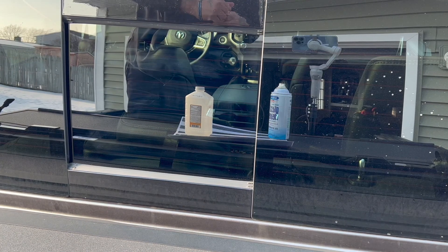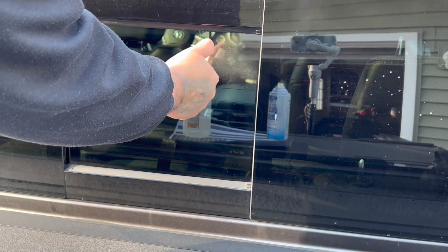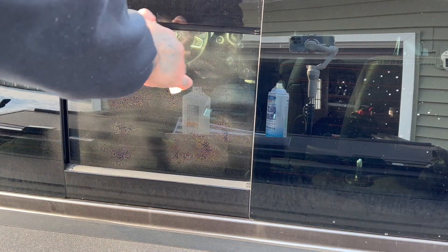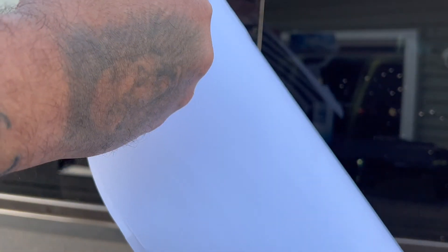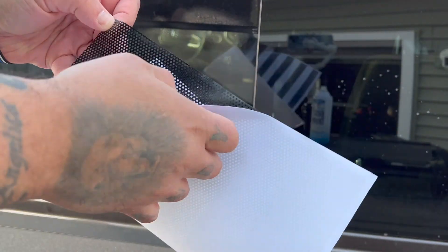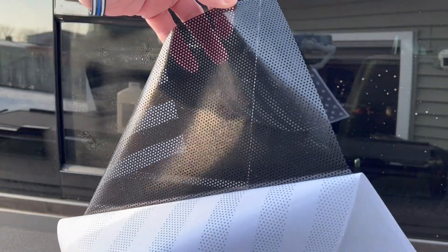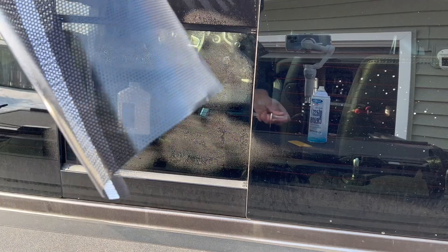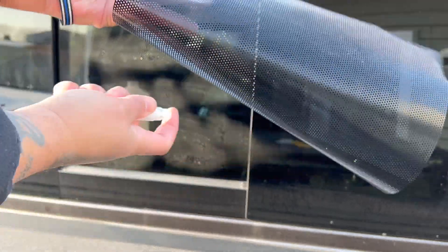After you get the glass nice and warm, you're going to get a spray bottle of water and mist a light mist on your glass. This helps when you're lining up the decal. Then you're going to spray the back of the decal as well — very light mist, nothing crazy.